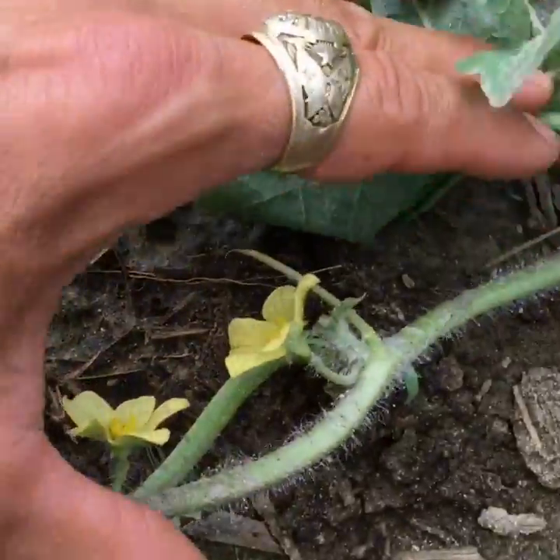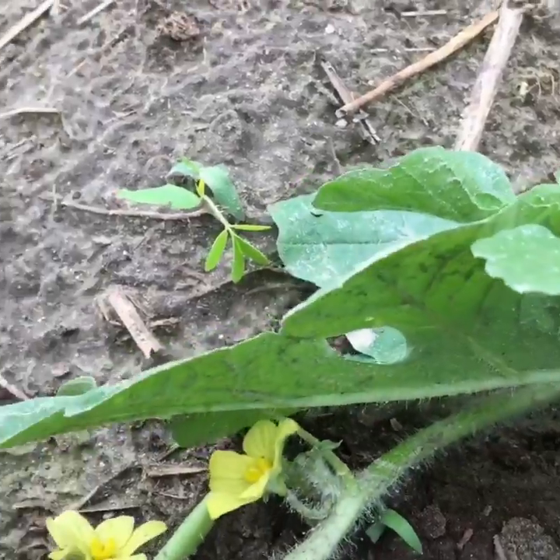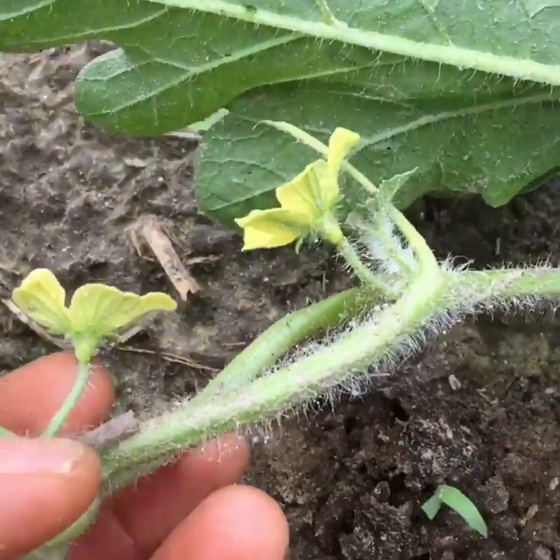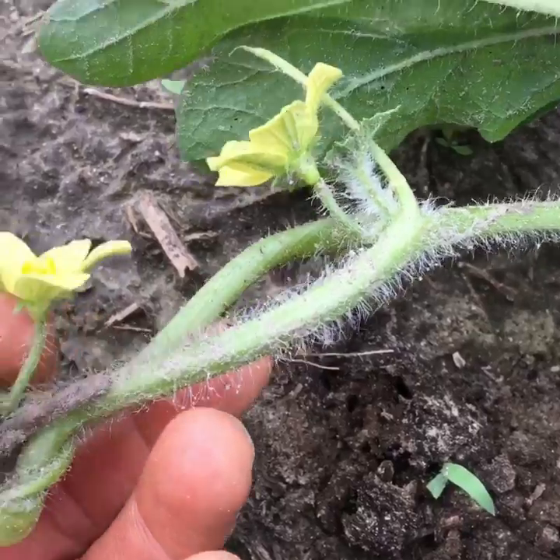Hey folks, we're in the Bradford family farm in our first acre of watermelons in Sumter, South Carolina. I wanted to show you today the difference between male and female watermelon flowers. Here I found some male flowers — these are some of the first flowers of the season, and there's nothing underneath this flower, just a stem.